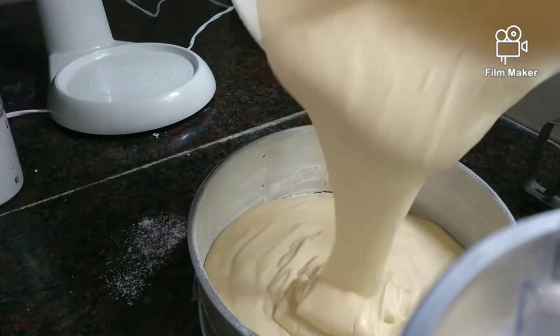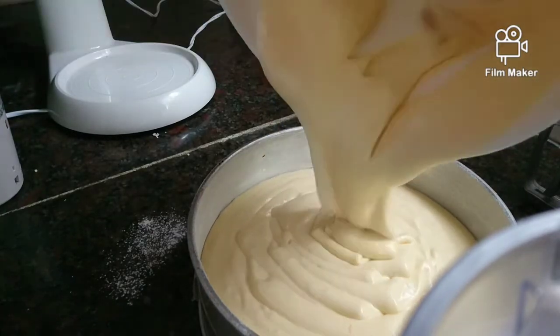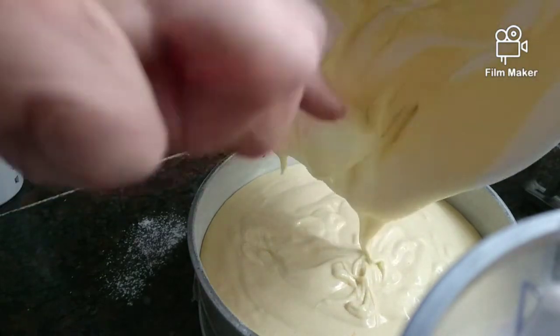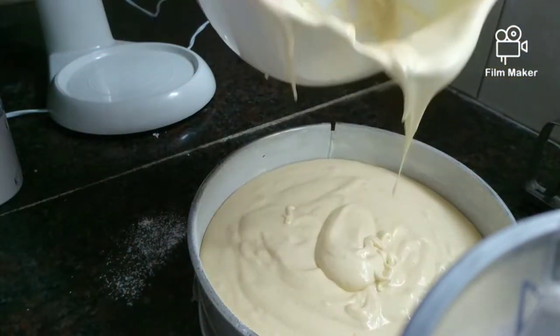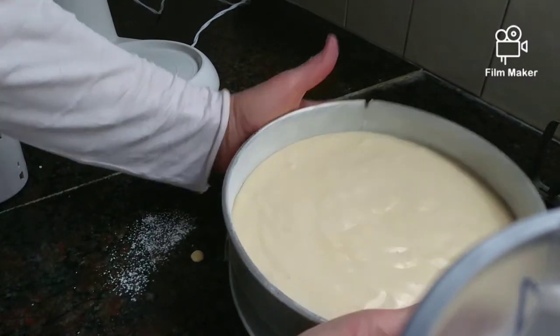The oven has to be warm, not too hot, because it will rise in the middle and burn. So you need to have a very low oven. It will take more or less an hour to an hour and 15 minutes.